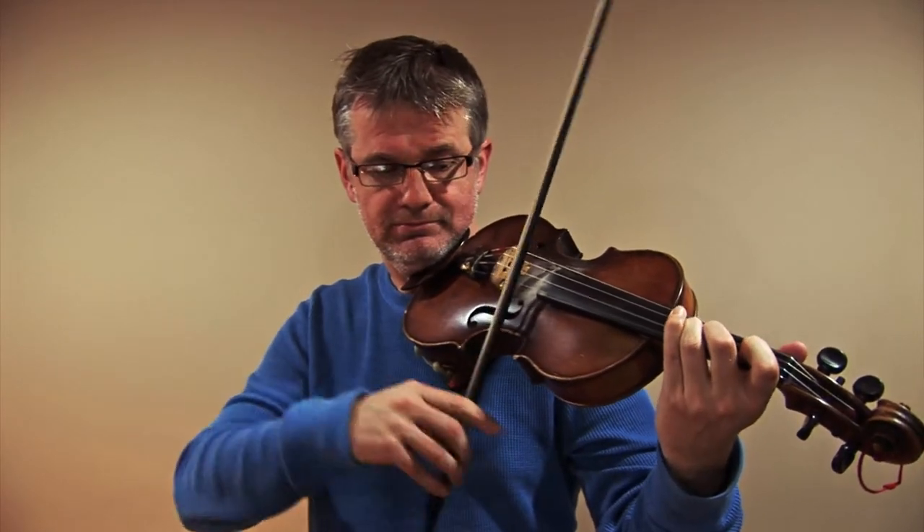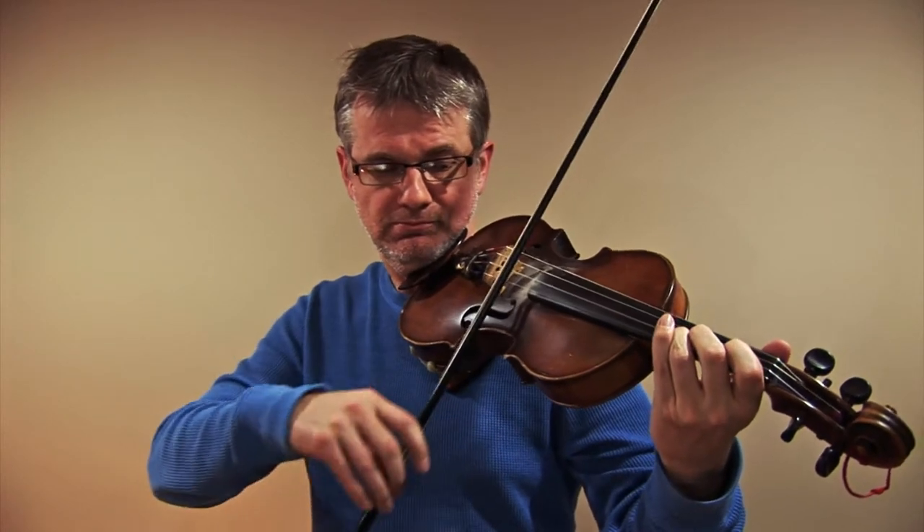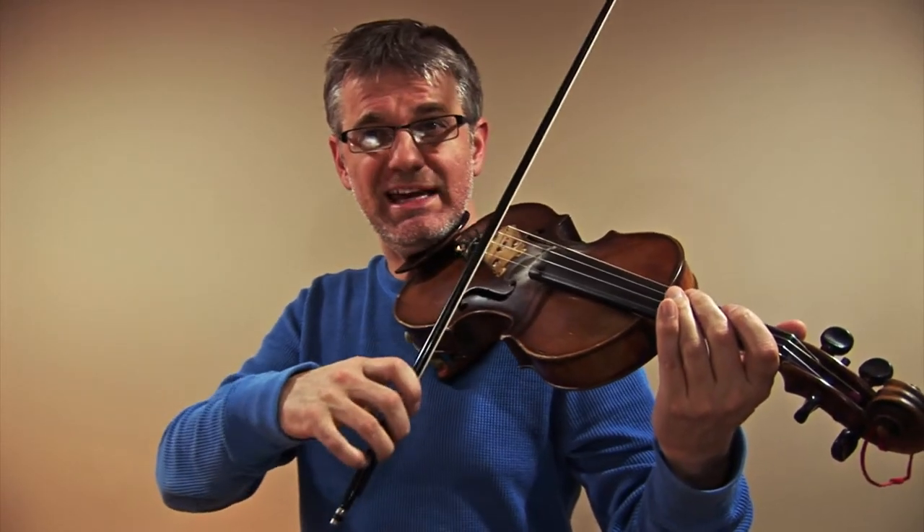Now let's try the scale at that speed. You can see I'm getting a nice bit of bite into the string — every note has been starting out with a nice strong ictus, a little pop at the beginning.